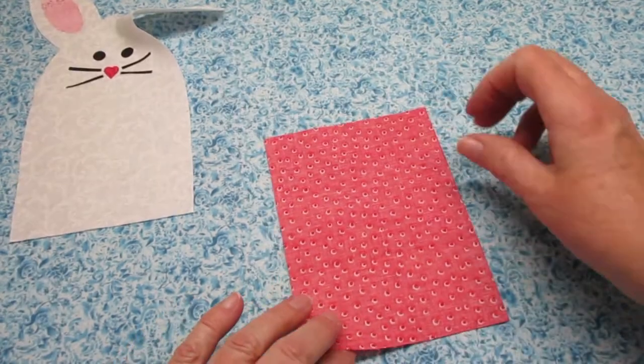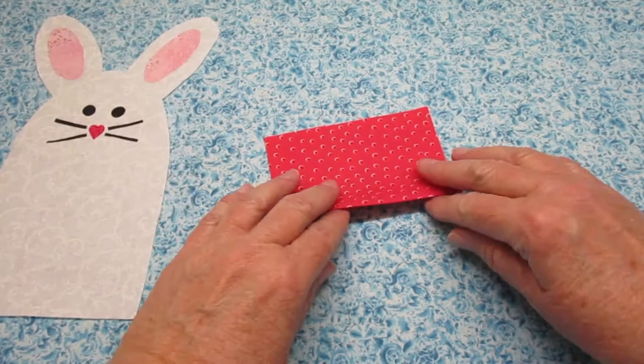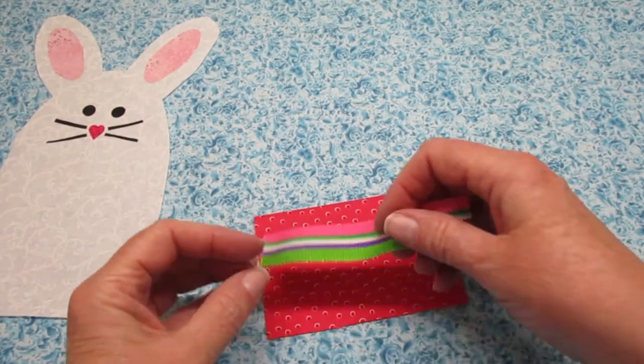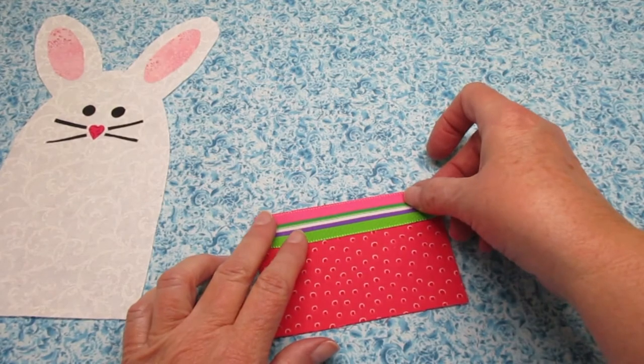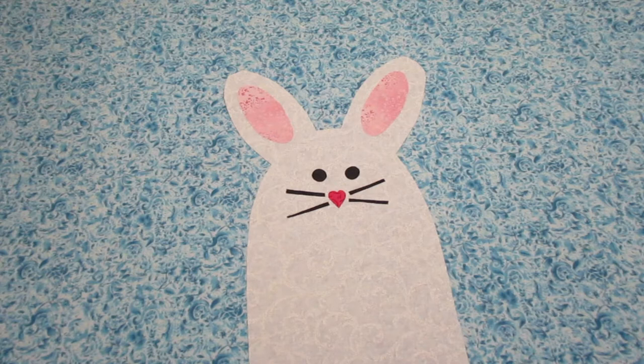Now grab your front pocket piece and fold it in half with the right sides facing out. Press it. Then along the folded edge I'm going to stitch my ribbon down. Now here's the time, if you used the sewable Heatnbond, to go ahead and secure all of those pieces down. You can use a zigzag stitch, a blanket stitch, or even a straight stitch if you'd like. If these bunnies are going to be handled and tussled about you'll definitely want to add that stitching to secure them even better.